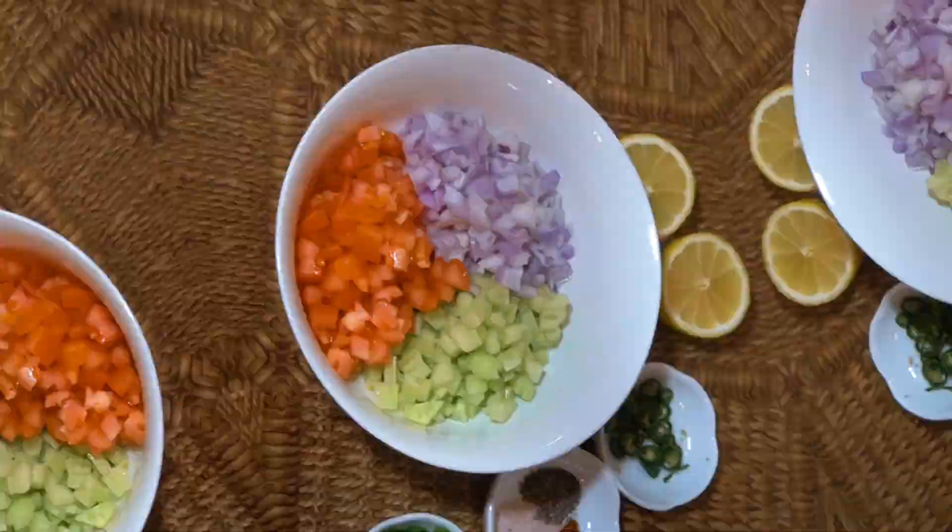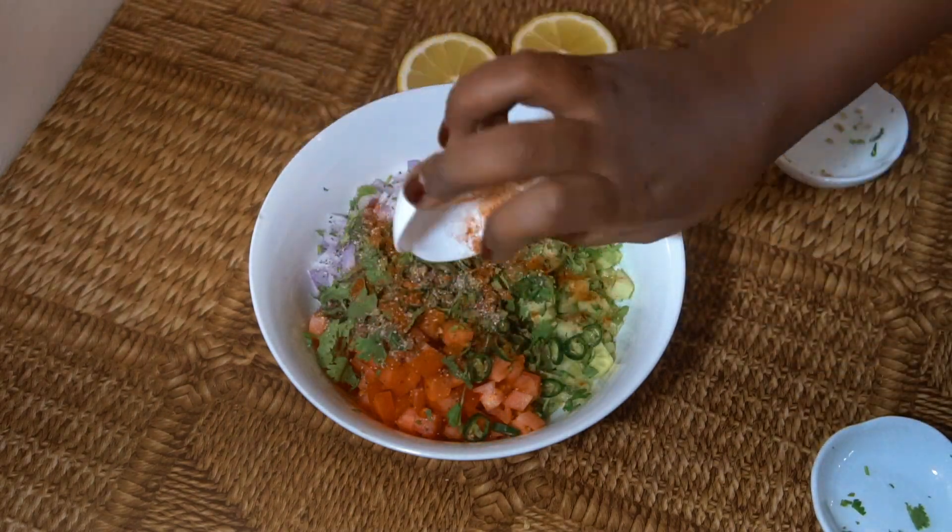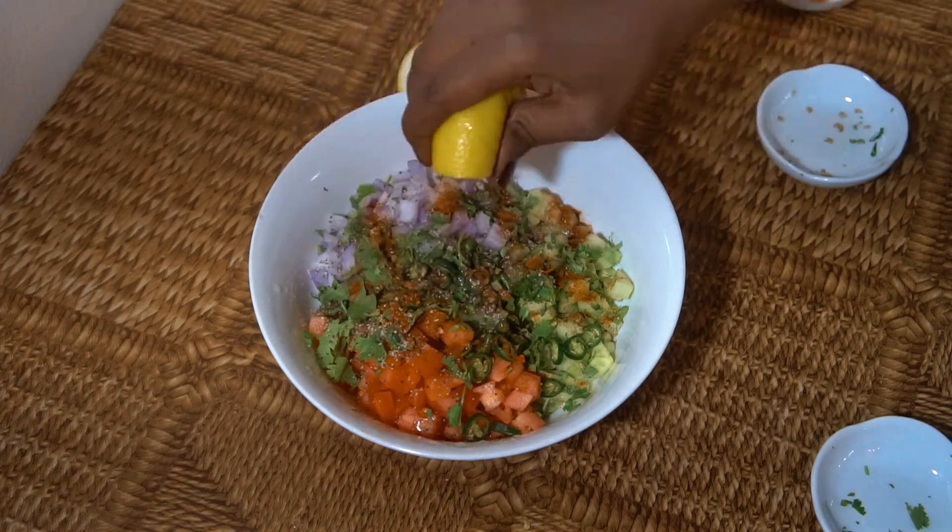Could not be easier. In a bowl, throw it together and serve. The word kachumba actually translates to chopped.